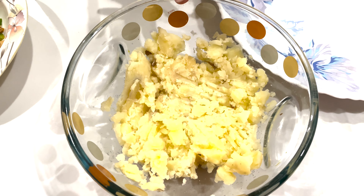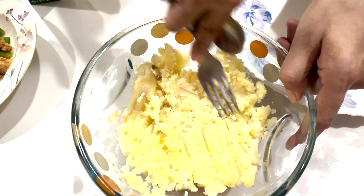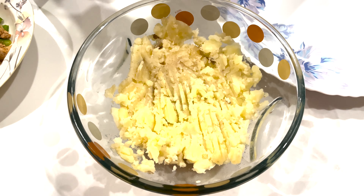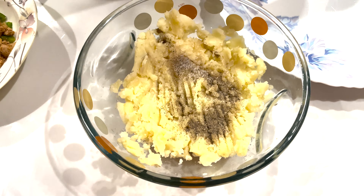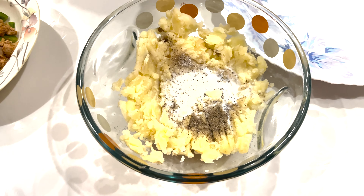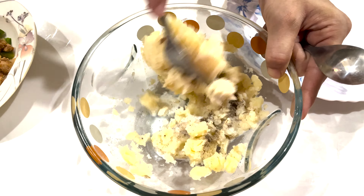I have boiled my potatoes first and mashed them. You have to add a half quarter and half quarter. You have to add two tablespoons of milk. If you have mixed herbs, you can also use it — I have not used it.